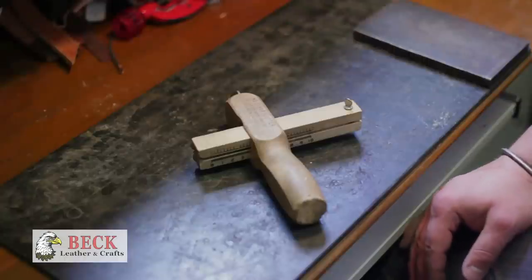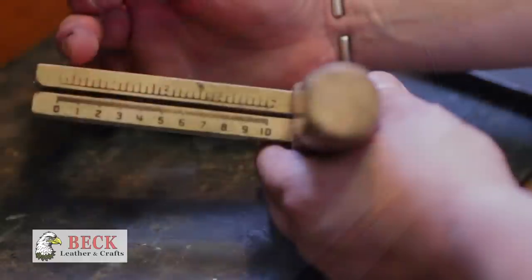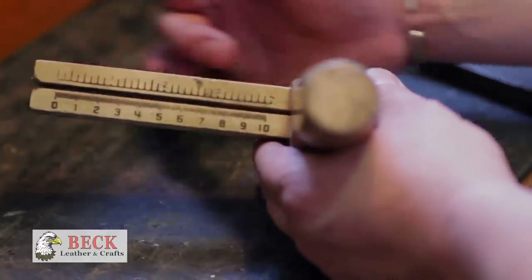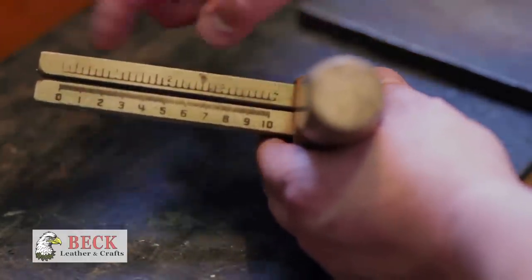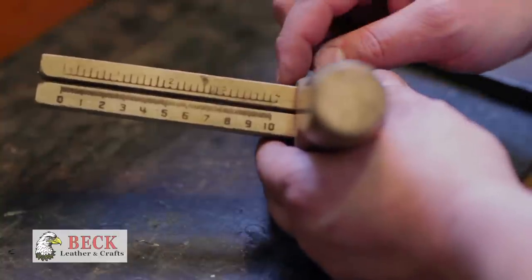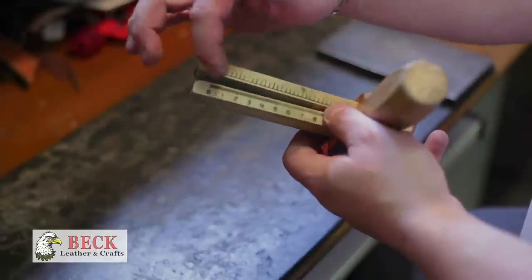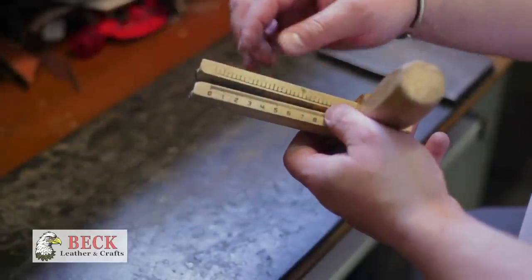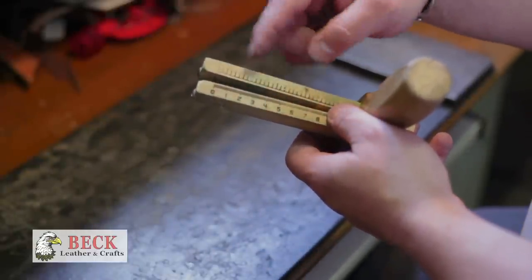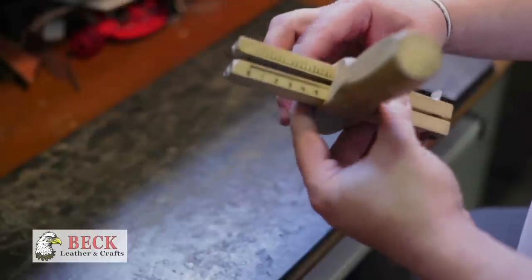It measures from zero to four inches — this is the width of the strap you want to cut. On the bottom side of the strap cutter there's a razor blade right here at the zero mark, in between these two arms.